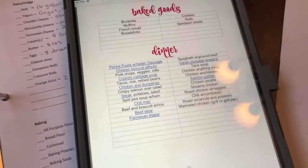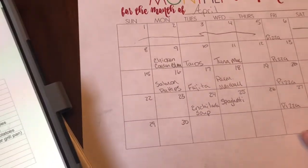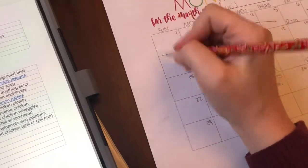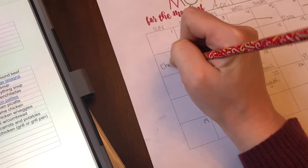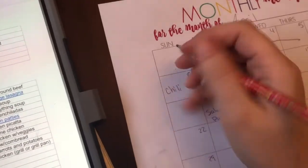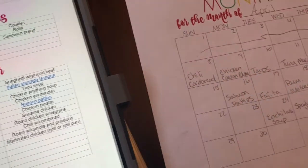I wanted to do chili one night. It's April here and it feels like winter has come back, so chili is a really good Sunday meal. My husband likes to make that with me. So chili and cornbread — we always have to have cornbread with that one.